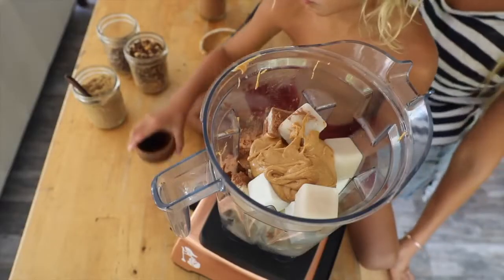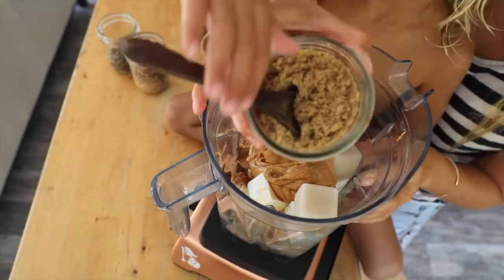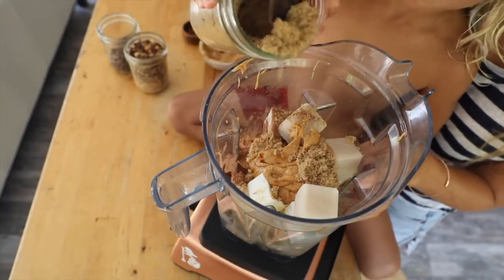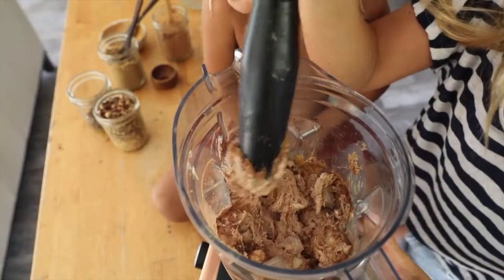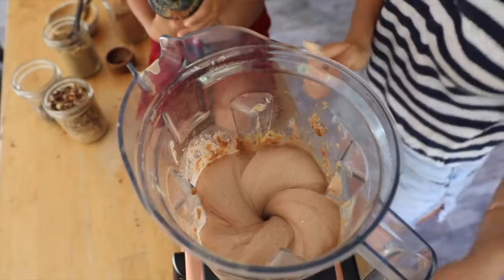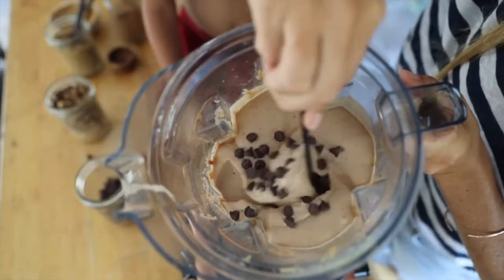We're going to put everything in — some vanilla for extra flavor. The coconut sugar gives a bit of a toffee caramel taste and the peanut butter gives it that creamy peanut butter taste, obviously. This is the middle stage — you just want to blend and mash and blend and mash until it starts getting smooth and creamy with that ice cream texture. This is a little thinner than usual because we're doing a smoothie.